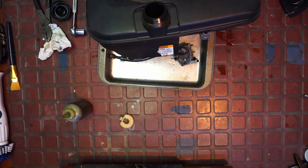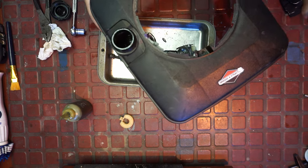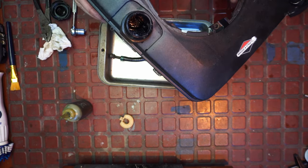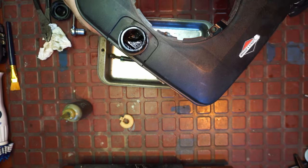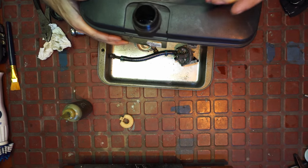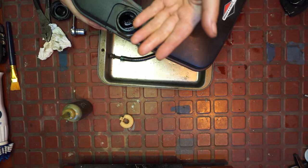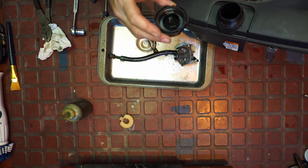I can absolutely see dirt in there - it almost looks like sand. Let me turn this light on. You see that? That's sand - I can feel it. It's up here too. Oh yeah, that's sand. Sand is in here - quite a bit. And in the cap too. Clean your caps.